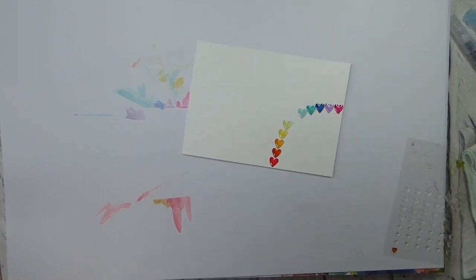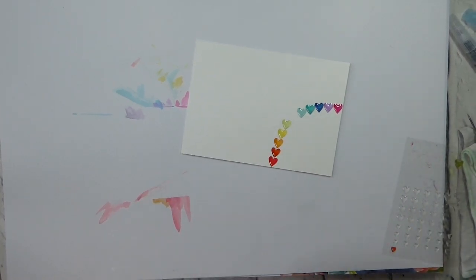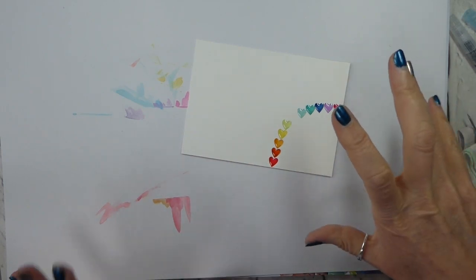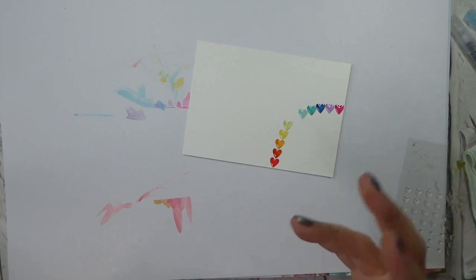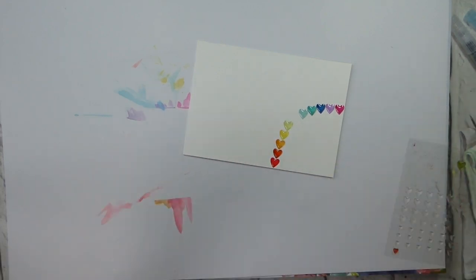Hi there, it's Lizzie Hall from Old Stables Crafts. Thank you for joining me again today. I have a slightly different project and I'm starting it in a slightly different way because there are quite a few steps and I don't want to bore you to death with how to do all of them over and over again.